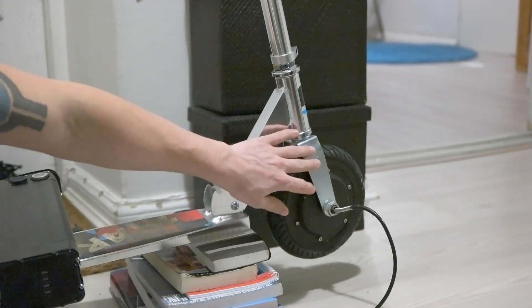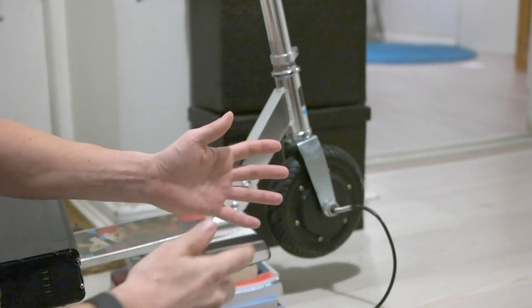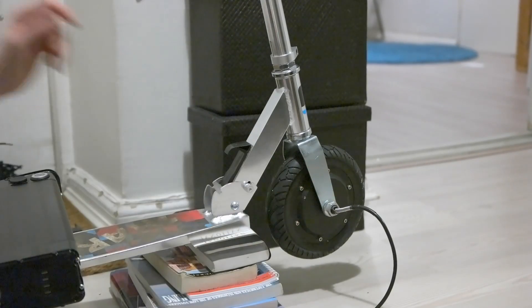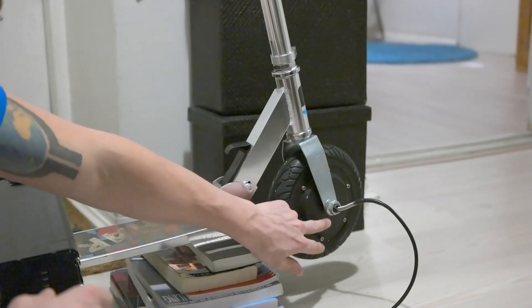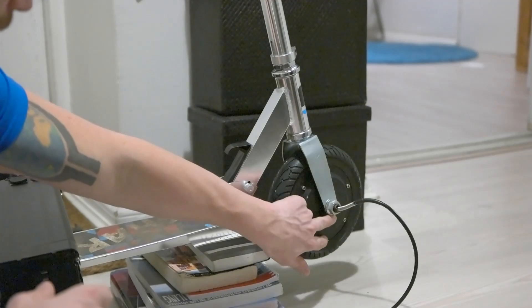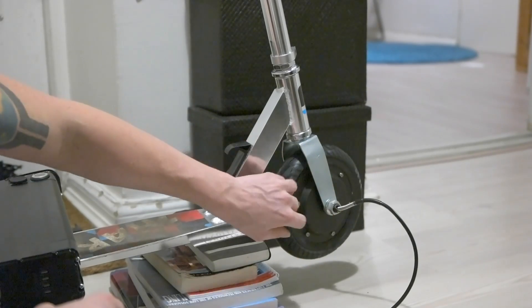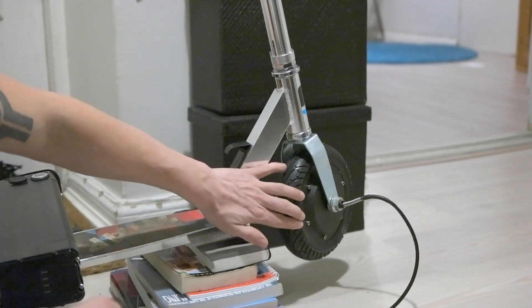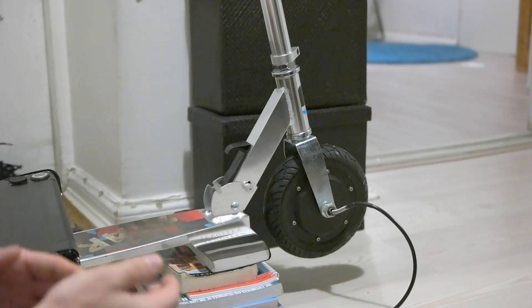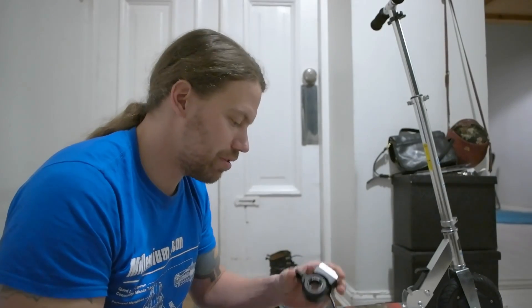I had to make some modifications to the fork here — I had to widen it about half an inch to fit the motor. This was the other original front wheel, it's way narrower. I also had to cut some metal from here because the axle that goes there is kind of square, so it prevents it from spinning, and these bolts just keep it in place.